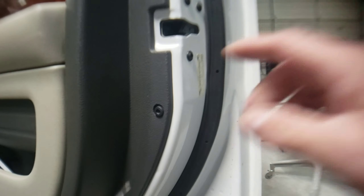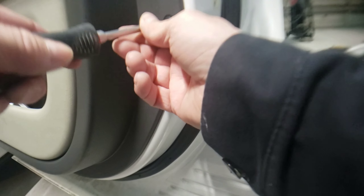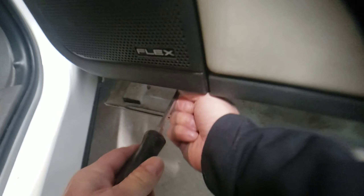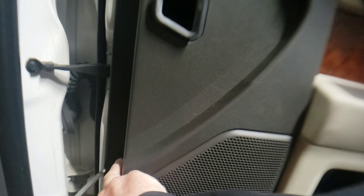The first thing we want to do on this door panel is go around the perimeter and remove the Phillips head screws. Screw number two is underneath, then just to the left of that is screw number three. There are also two along the side — one there and one above it. So we're going to remove those.